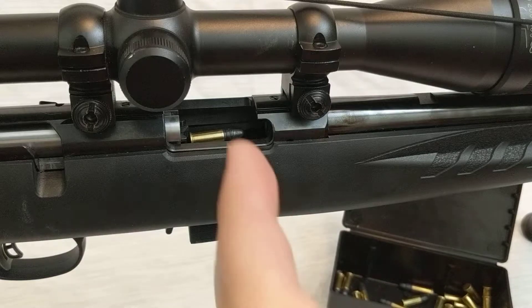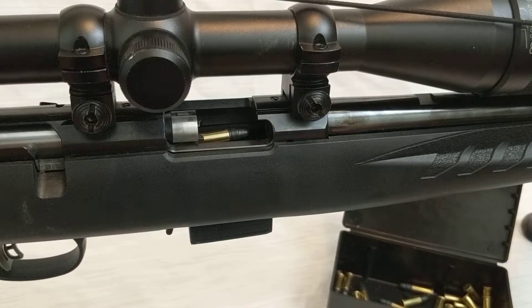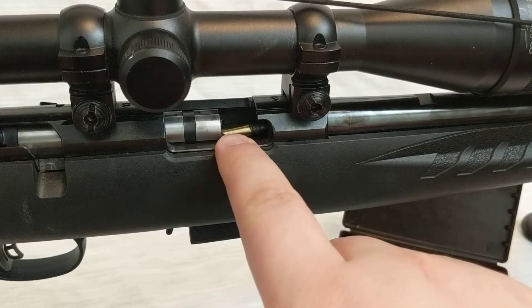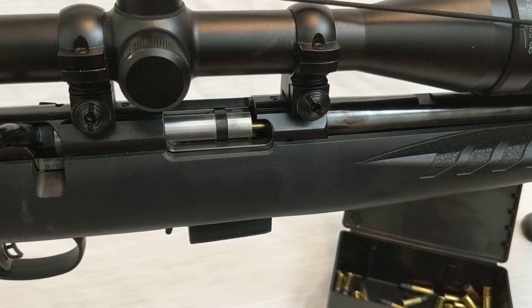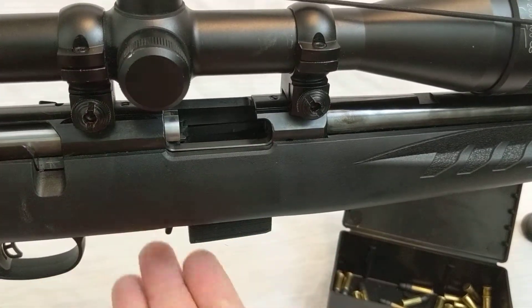The idea with the Mallrat sled is that I wanted it to feed the way that the magazine does. The bolt catches the back of the round, and then as the round goes forward and hits the chamber, the back of the round will come up and behind the extractor. It's now captured by the bolt and the extractor, and it goes into battery. At that point we can go ahead and eject that round.